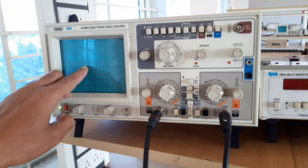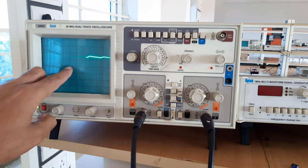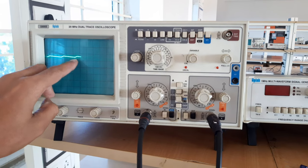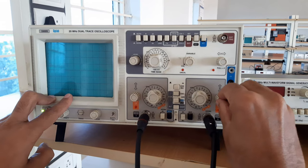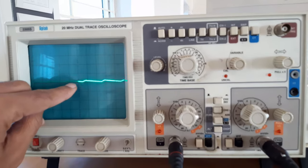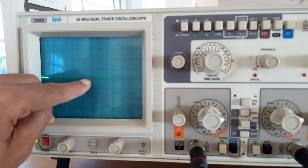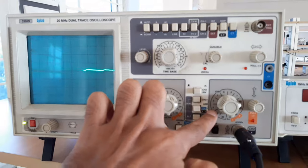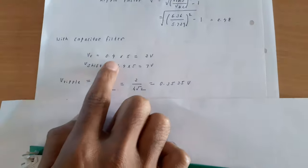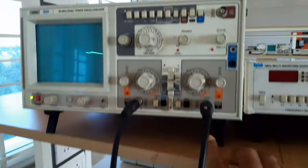We will now find VR (ripple voltage) and V-shift. I bring the waveform to ground and measure the small ripple portion — it is approximately 0.4 divisions. With 5 V/div, VR = 0.4 × 5 = 2 volts.